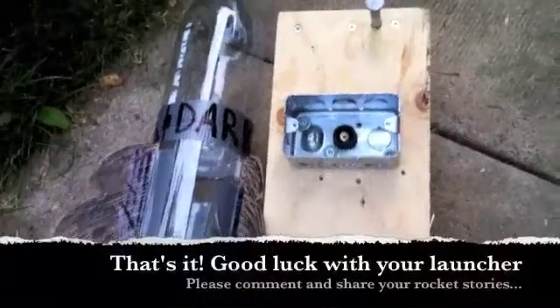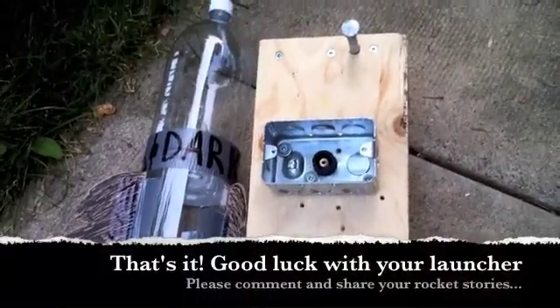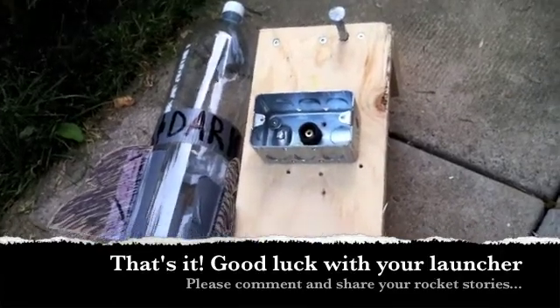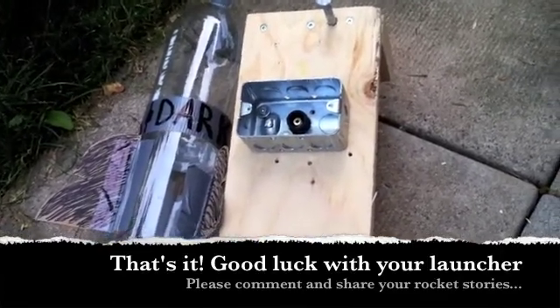So that is what you need to make a bottle rocket launcher. Good luck! Post some comments if you've done this before, or if you have any additions for how you would make it better.